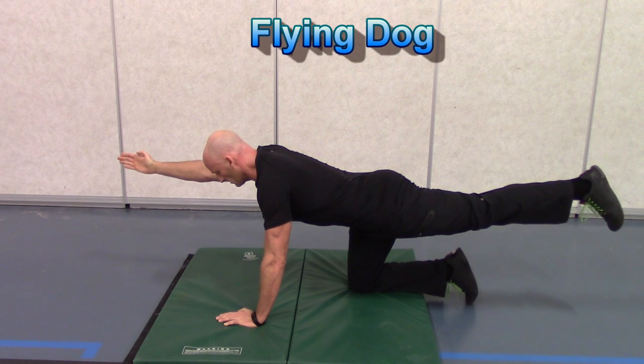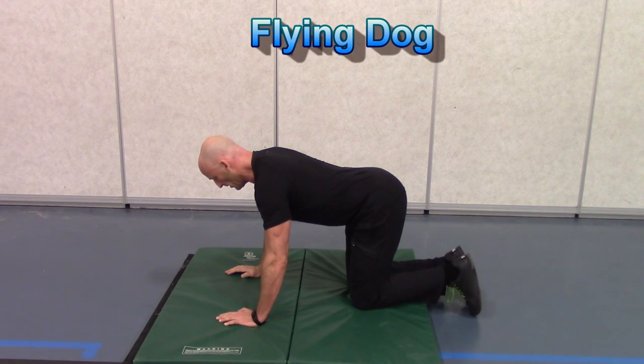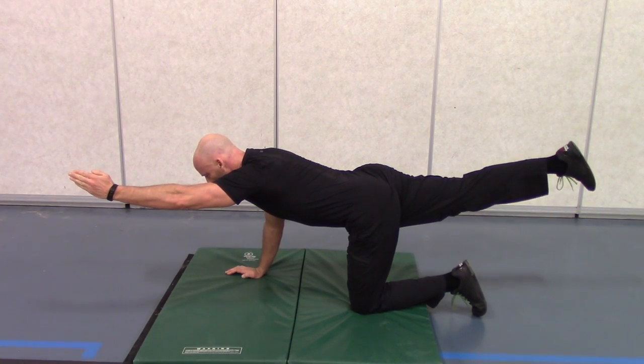Moving on to the flying dog — extending the opposite arm and leg. Think of making your body long rather than lifting your arm and leg up towards the ceiling. Hold each position and make sure you do both sides evenly.